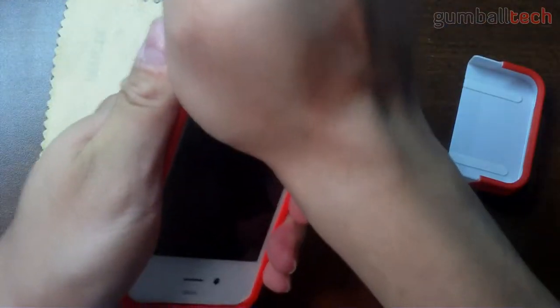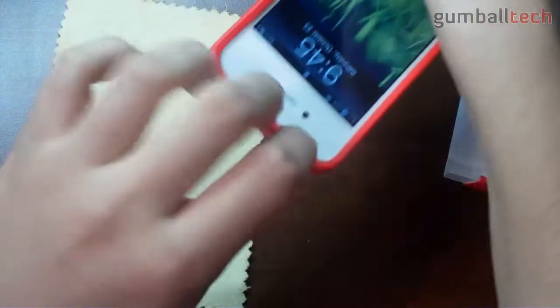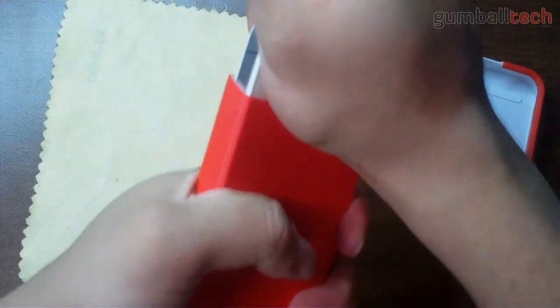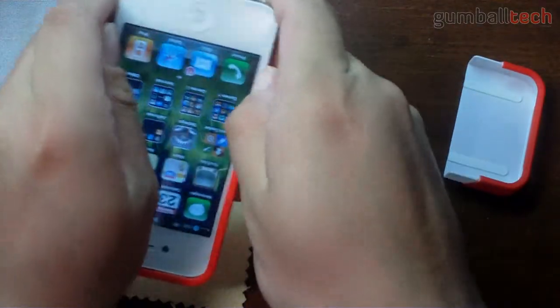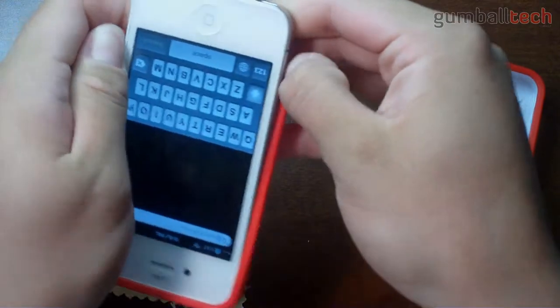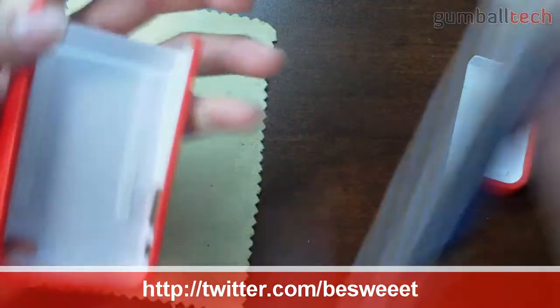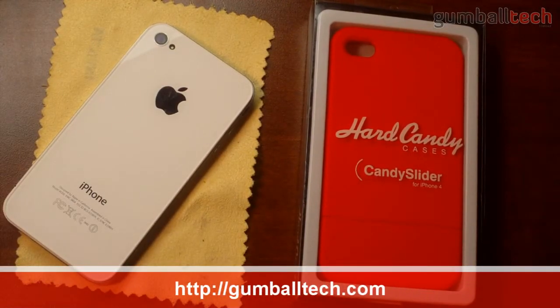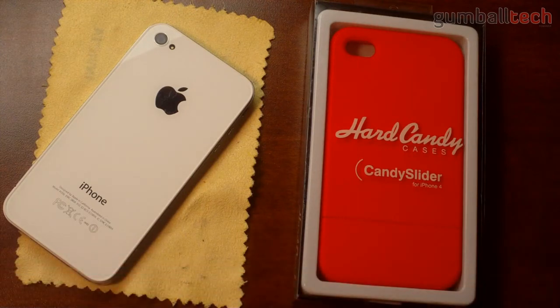The bottom piece slides out really easily, but this top portion is really difficult. I haven't figured out a simple way of taking the phone out of the case. What I try to do is just sort of lift the sides over my phone, which is really dangerous. And then you can try and pull it out like that. That was my video on the Hard Candy Cases candy slider for the iPhone 4. You can subscribe to my channel, leave any comments or questions down below. Thanks a lot for watching and we'll see you guys later.